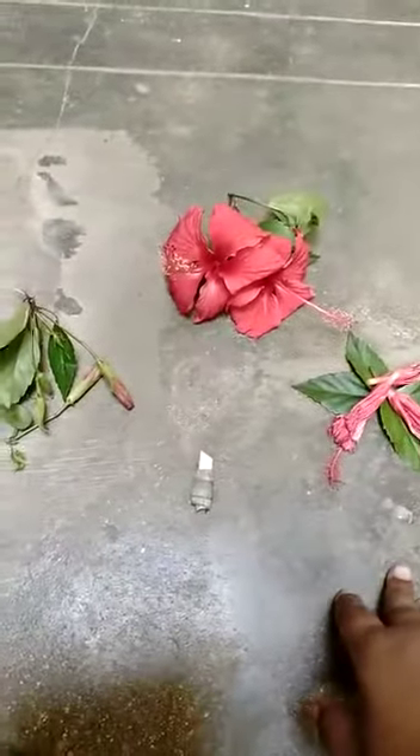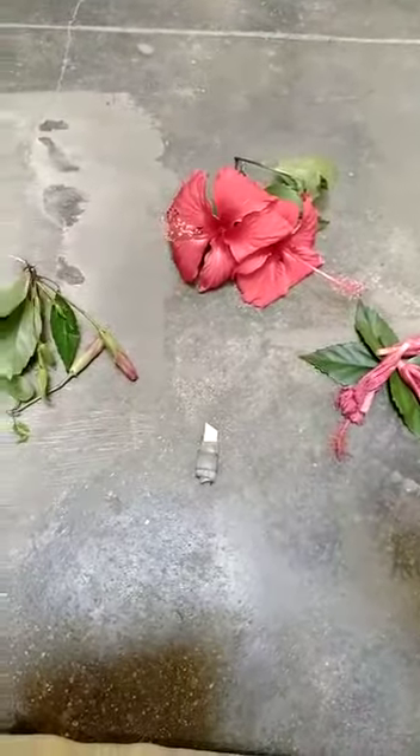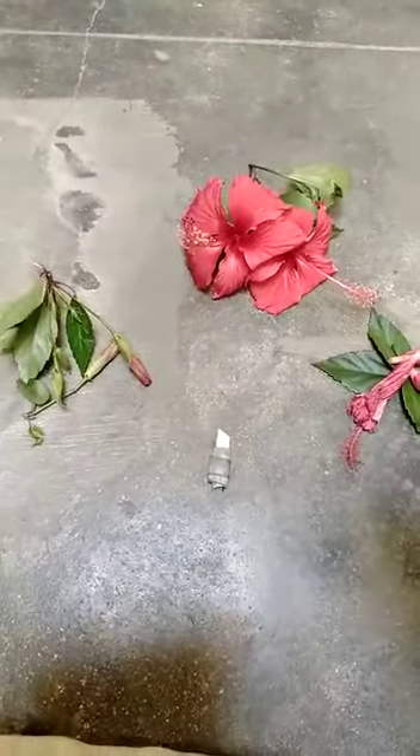Hey guys, good morning everyone. Today we are going to undergo an experiment of how to dissect a hibiscus flower.